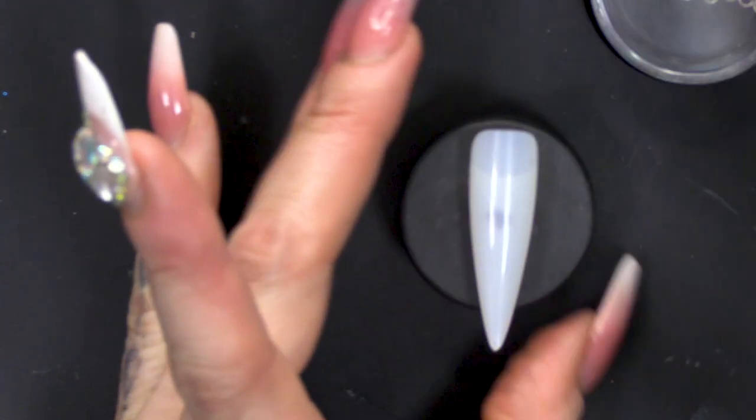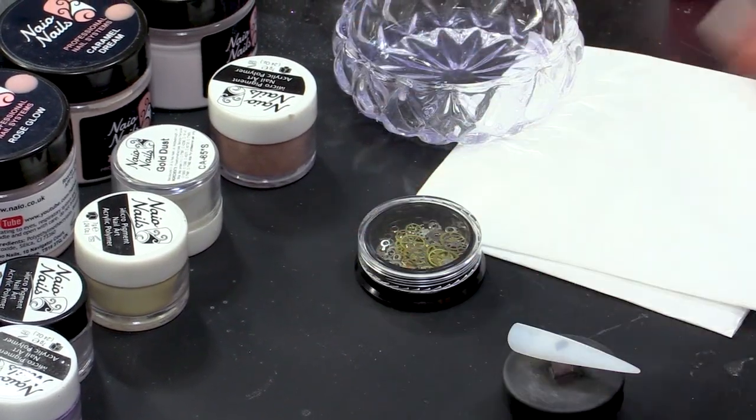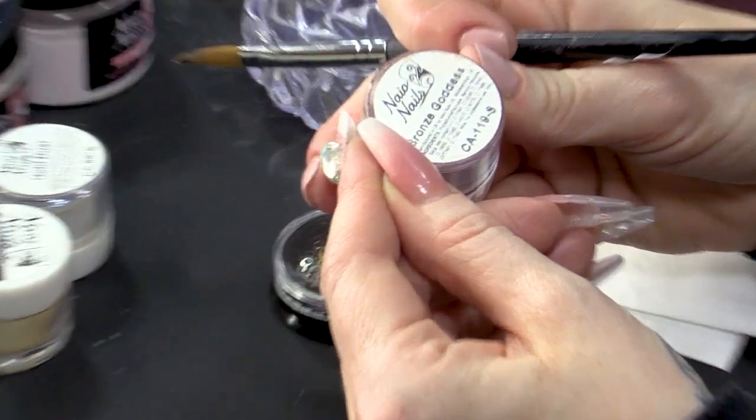And we're gonna have a tip today - you can also create this look with an extension, so you can use your acrylic to build out length as well. We're gonna get started by laying down some colours first of all. I want to create an interesting background; I don't want it to just be about the watch parts. I want to have a nice, pretty background. So I'm gonna use Bronze Goddess.